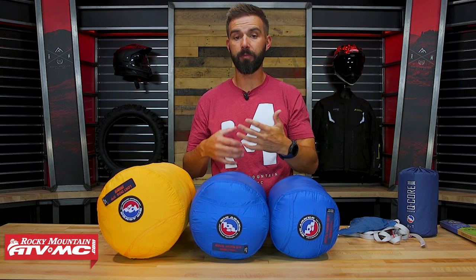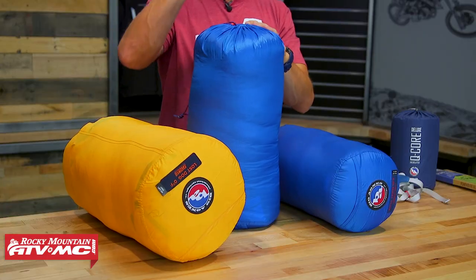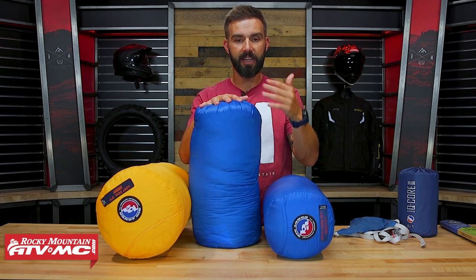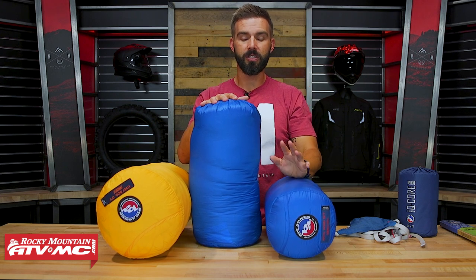Look at what temperatures you're going to be sleeping in, ask yourself if you're a warm or cold sleeper, and that'll help you decide what degree bag is best for you — maybe you need a 30-degree bag if it's going to be really warm. Also remember there are different sizes available; if you're a tall or wide person there's also the Diamond Park bag from Big Agnes, which is a down sleeping bag made for tall and wide people. Just look at the dimensions on the product page to know what size you're going to need.